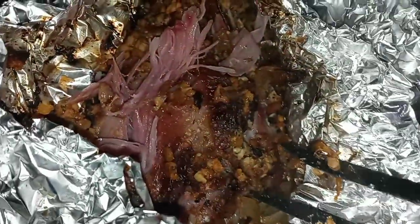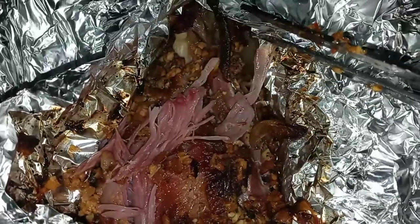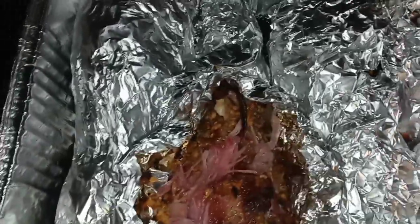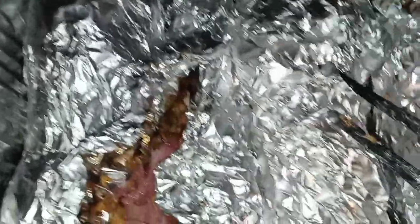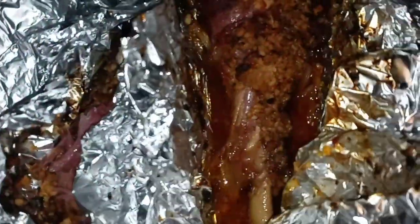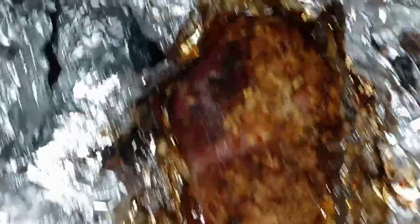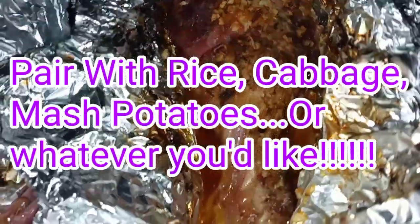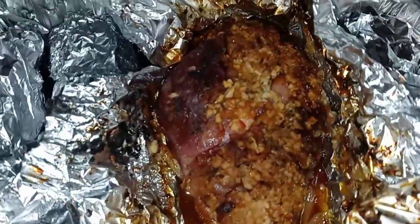If y'all can smell this — these are looking excellent. I had these in the oven for about four hours and they came out perfect. So let me open up another one for y'all. I like to cook them in the foil because it just locks in all of the flavors. Look at that — oh yeah, it's time to eat. Look at all that juice, look at all that butter juice at the bottom.